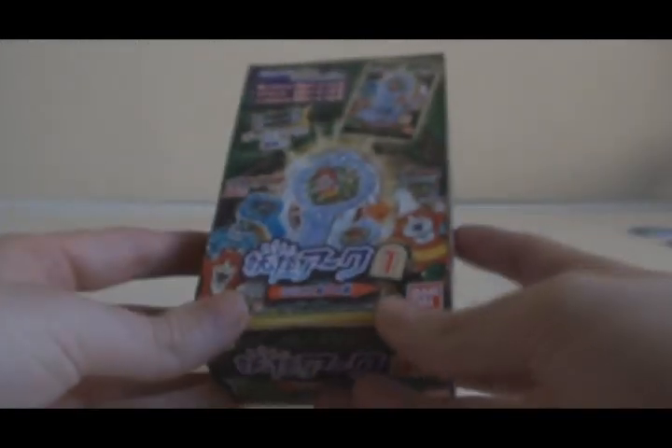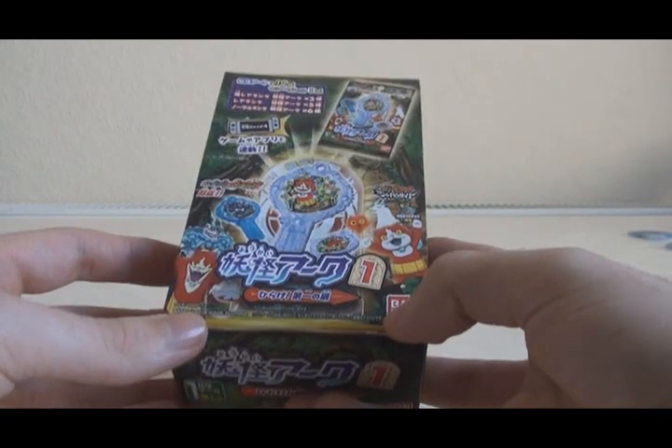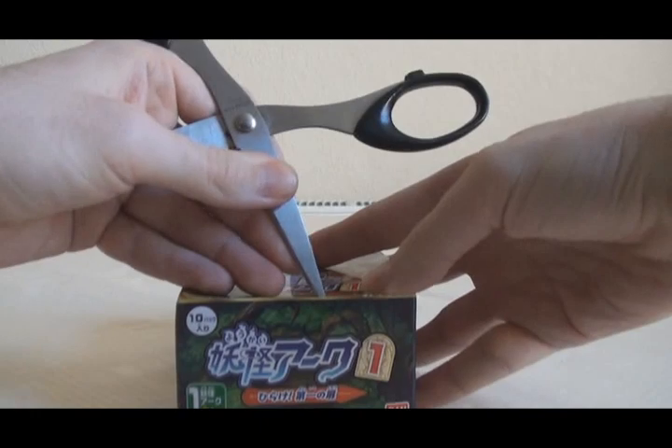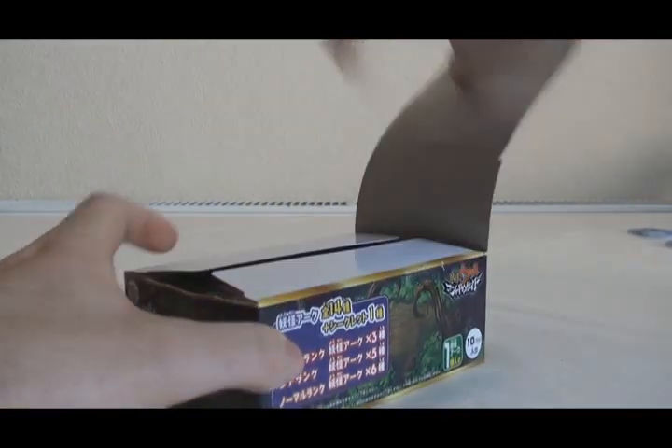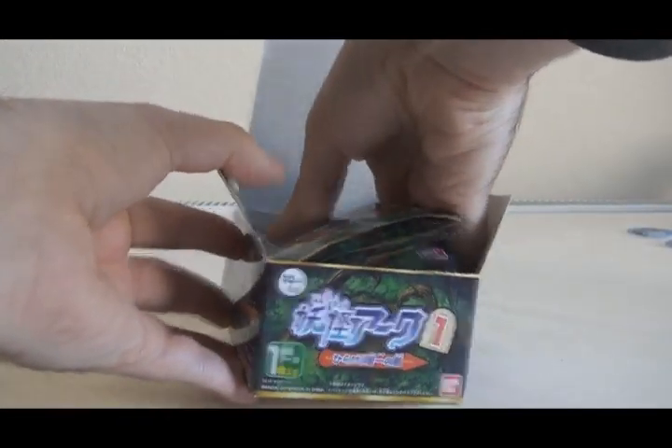That box was really good. I got one double in Jibanyan but apart from that no other doubles, and that box had all six of the Normal Rank Yokai in it, which is excellent. Hopefully this next box can have the last Geki Rare — the gold rank one for Kappa — and some different Rare Rank Yokai.